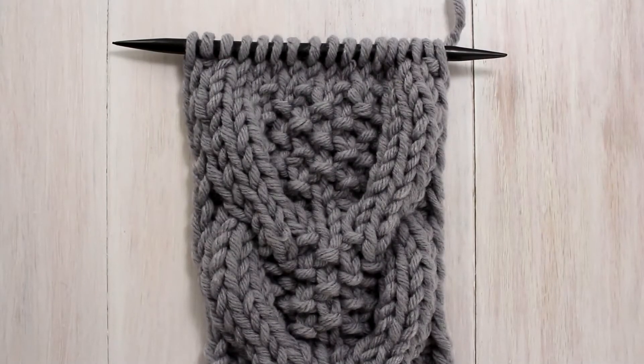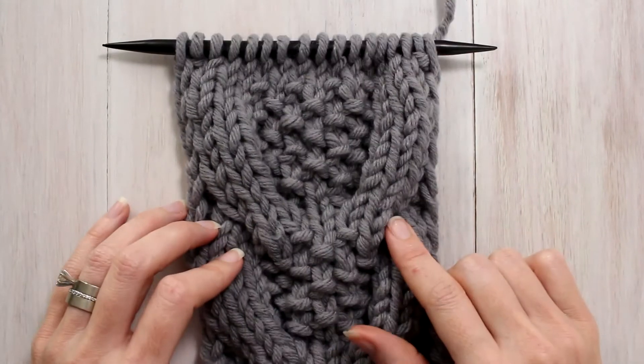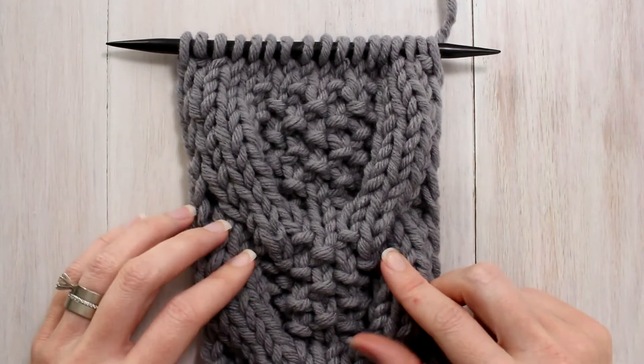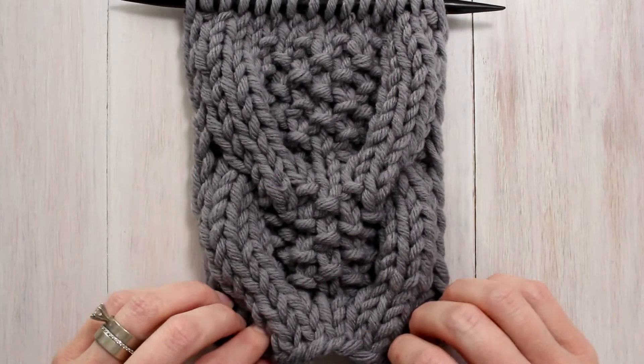Hi there, this is Jennifer with Bromfields and today is day 13 of our 21 days of cable knit stitches. Today's stitch is a seed stitch horseshoe cable — the same name as yesterday's stitch, so maybe I need to come up with something a little more clever.